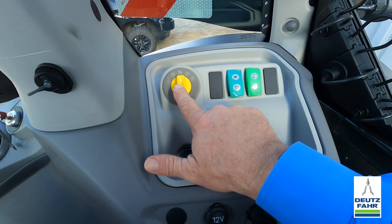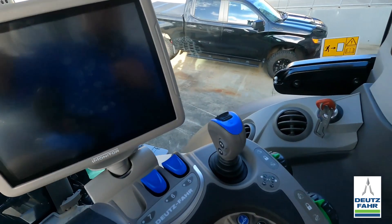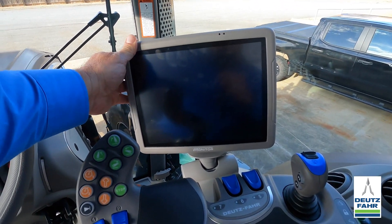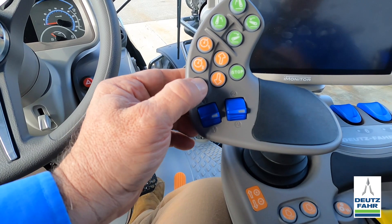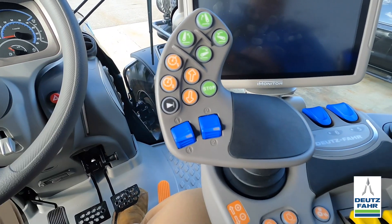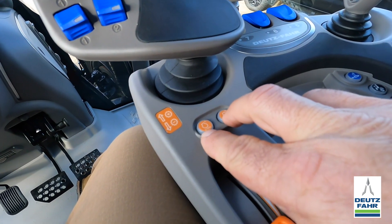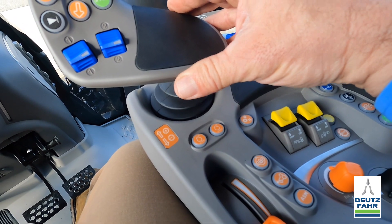Here's our PTO — we can run this in 540, 1000, or economy mode. We have the iMonitor inside the tractor, two remote control levers, a play button or end-of-row command, two different transmission settings, engine RPM settings, and this is our increase and decrease speed lever right here. Now I'll start the tractor and we'll talk about the transmission.